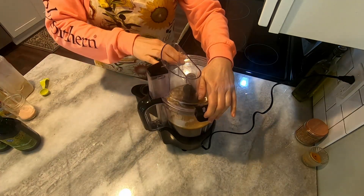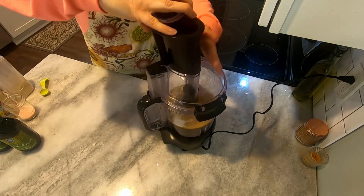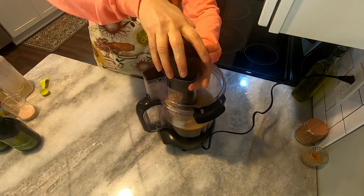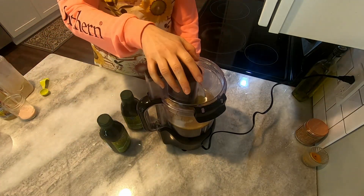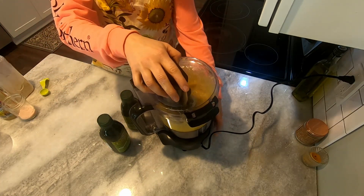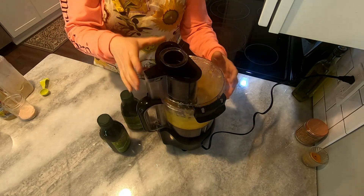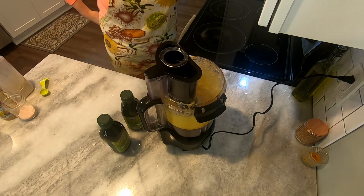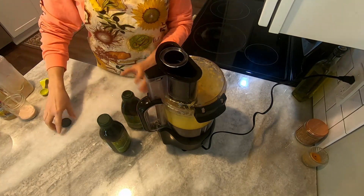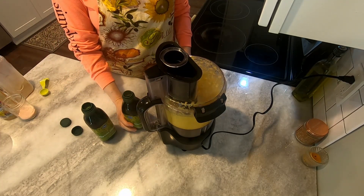Place the lid on, make sure it's snapped and secure, then put in the oil-pour insert. Mine always has a hard time getting in there, so we wrestle with it sometimes. Get the oil over and ready to pour. The first thing I like to do is start the food processor and let it blend for about 30 seconds, so all the ingredients get mixed very well before we start pouring the oil in.